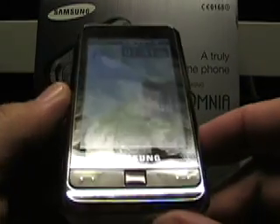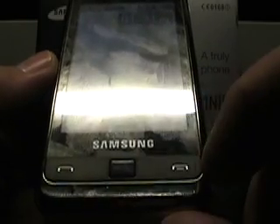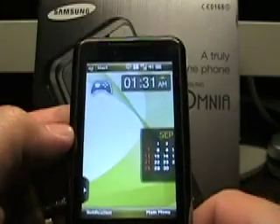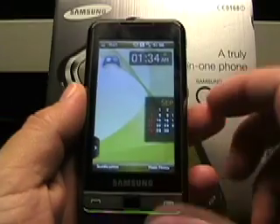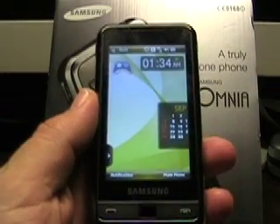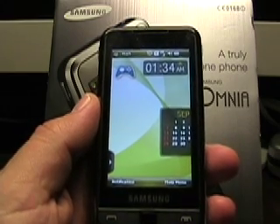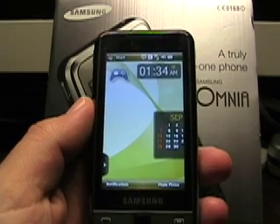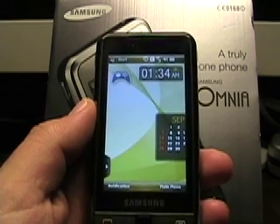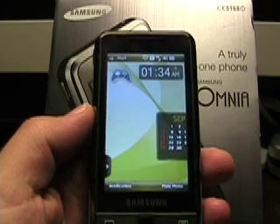And then on the front, we've got a couple of buttons here — send and end — and then a directional pad, which I'll show you some of that functionality in a minute. And here's the screen that has 3.2 inches with 240 by 400 resolution, so it's your WQVGA, not high VGA resolution. But as you can see, they do get more space on it.